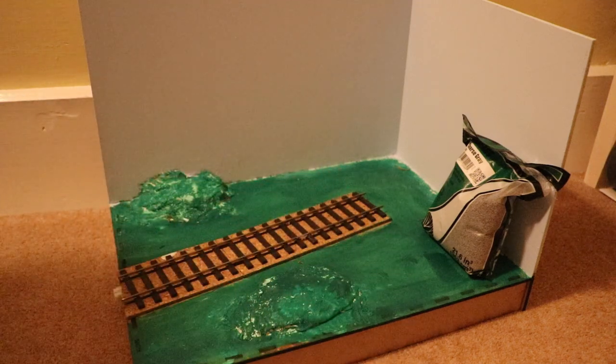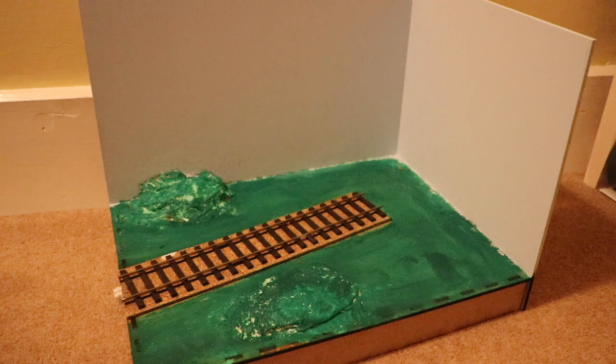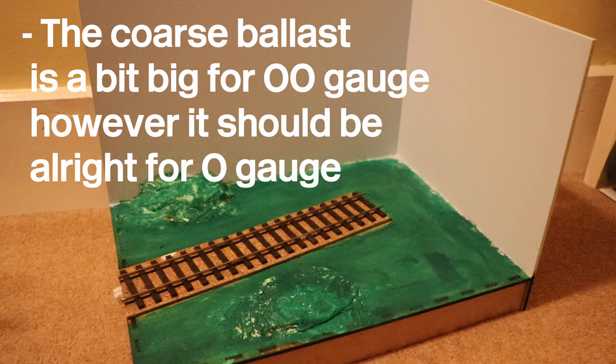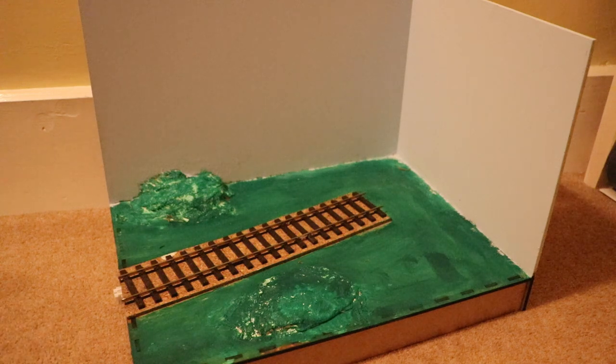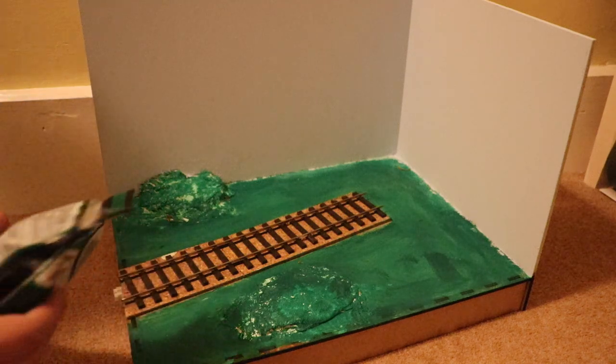First we've just got to take off the wire gun. I've got my coarse ballast from my media exhibition. This is the coarse grey type, and on my little layout I always thought the ballast bits were a bit big — the stones — however I think I've just about gotten away with it, and it should be all right for O-Gauge seeing it's bigger. I'm not the best at ballasting, so we'll have to see how it goes.